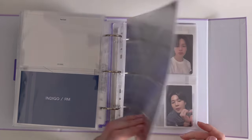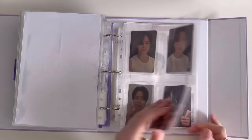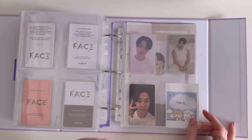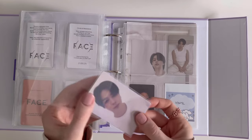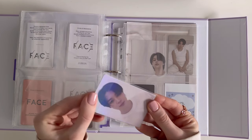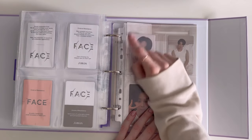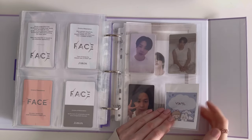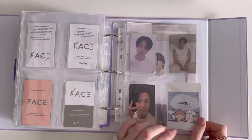So this is Face — Jimin's ON photocards. I absolutely love this PC as well — yes, it's another holo, I absolutely love it, it's so pretty! For Yoongi's inclusion: they forgot to give me the holo PC when I pre-ordered it, which I'm really upset about. I'll just have to rebuy it from somewhere.